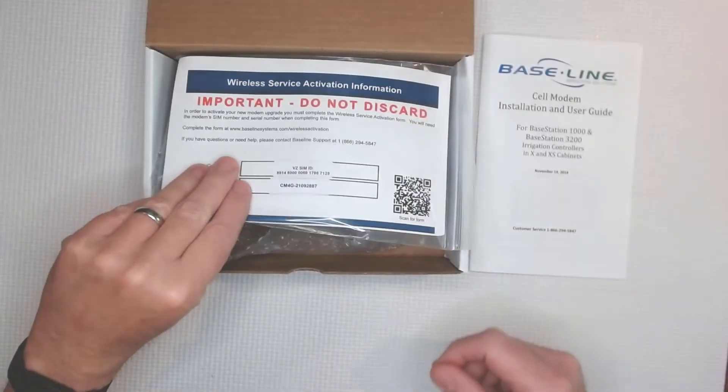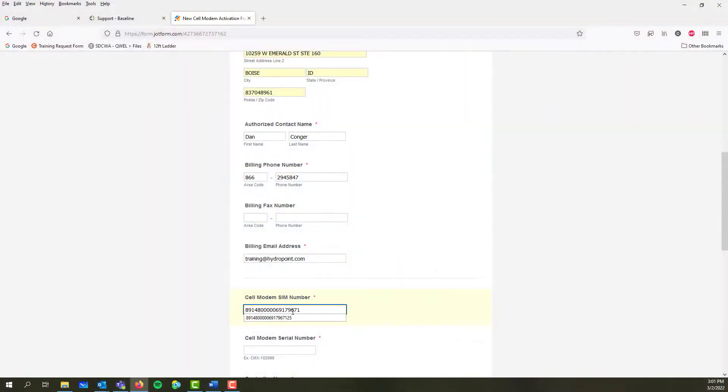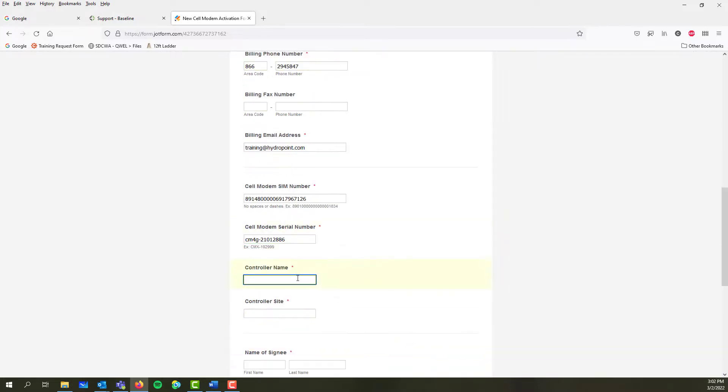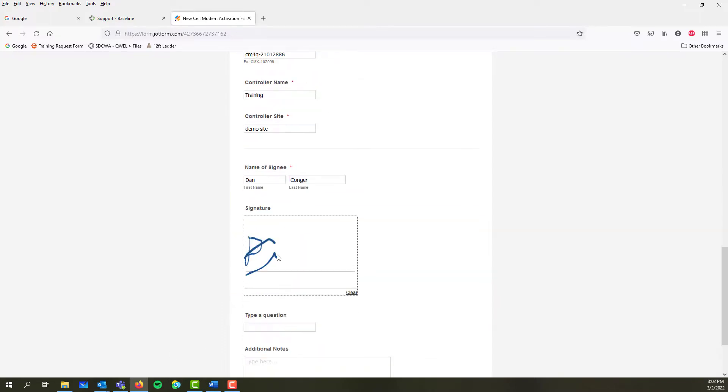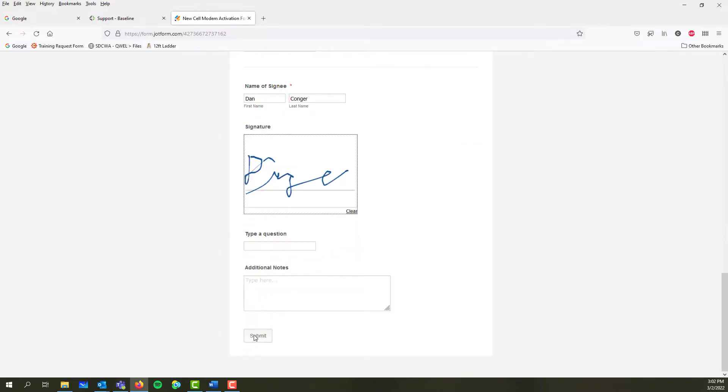Remember that activation card? It has the cell modem SIM number and the cell modem serial number. Next, enter the controller name, the site name, and then agree to the listed terms and conditions. Enter your name and then use the mouse for some semblance of a signature. After submitting the form, allow a day or so for the activation to be processed.